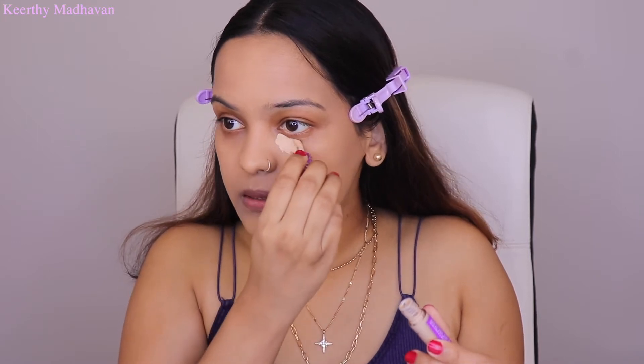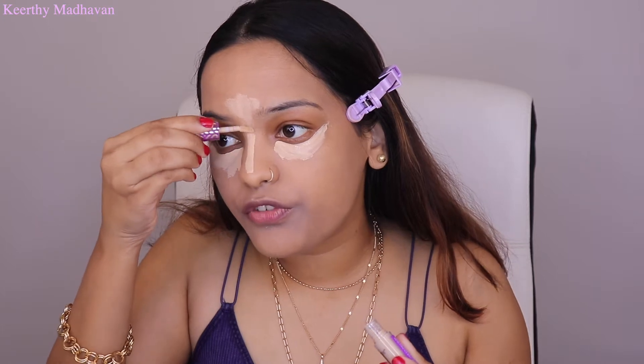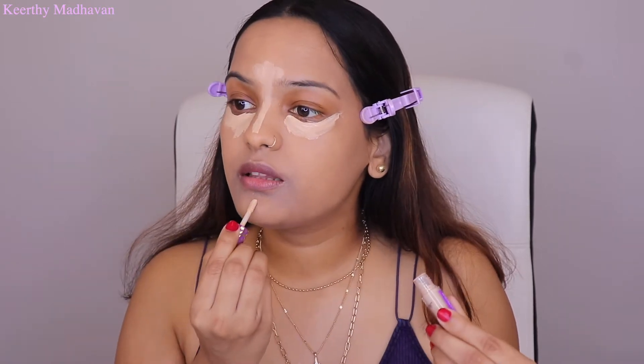I'll be using this foundation maybe only for special occasions and important shoots because it's a very expensive foundation, and I don't want to waste it daily. Now I'm taking the Tarte mini Shape Tape concealer and applying it underneath my eyes — the shade match is so good for brightening. Also applying a little on the nose and forehead to brighten up the center of the face. It's mini so it'll be gone soon, so I'll be buying the bigger size.